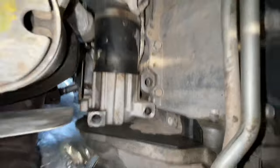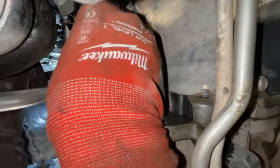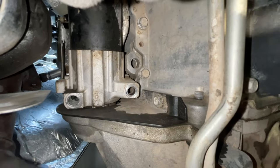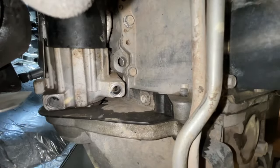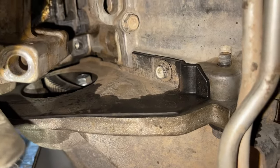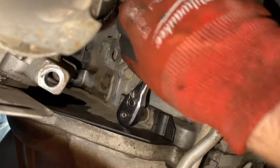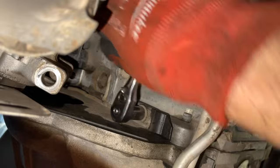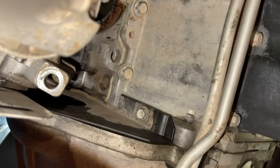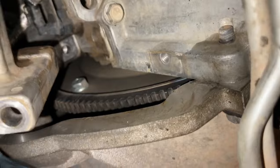Once we take that out — they're really just hand tight once you get them broken loose — you can see we have the starter disconnected with our two 13 millimeter bolts out of the way. All you do is grab the starter and walk it towards the front of the vehicle, so we don't have to disconnect any electrical. Now there's a little cover piece still up in here — just a 10 millimeter socket, quarter inch drive works great. Once we pull that little plate out of the way...